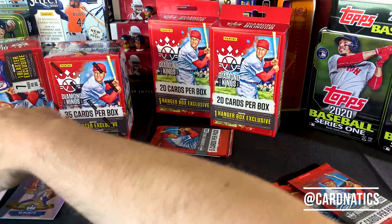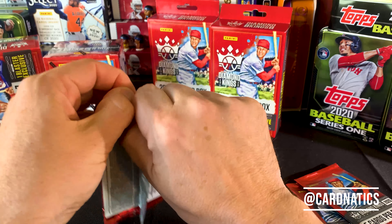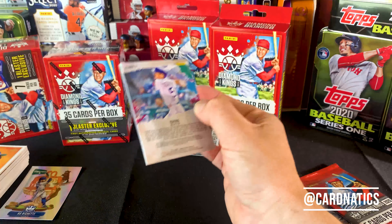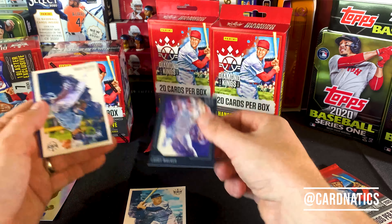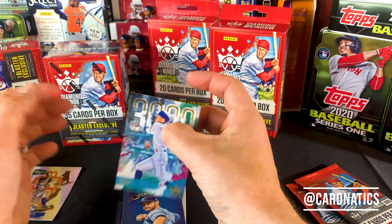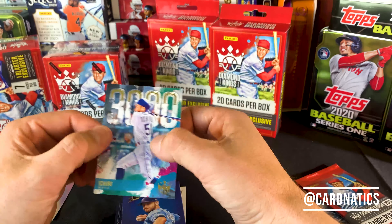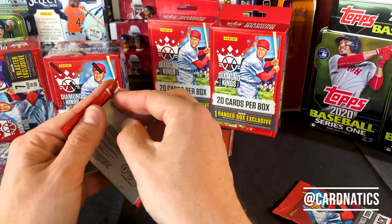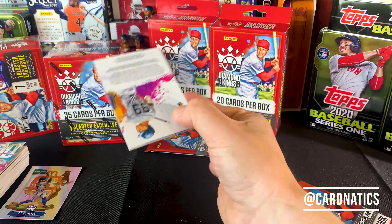Definitely a set that I'm going to want to put together — you heard it here first. I'm going to try to put that set together and I'll probably update that on Instagram as I build it out. After I get this video up, I'll put a picture out there of all those T206-style cards I have currently and we'll see what's left to get. Another one in the insert series this year are the 3,000 — a select list of those who have achieved the 3,000 hit mark. Looks like Diamond Kings has chosen to celebrate them in their 2020 release.